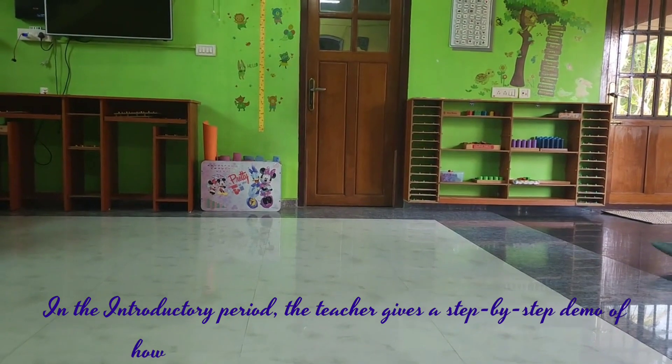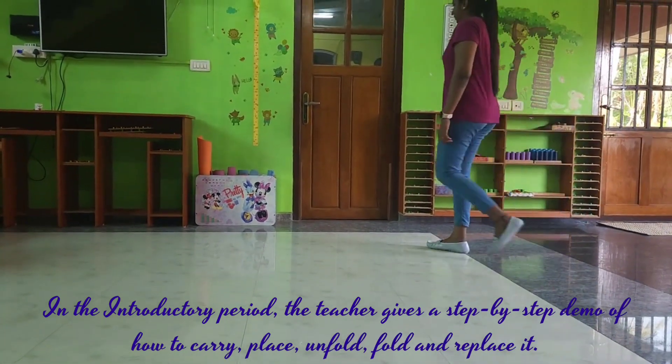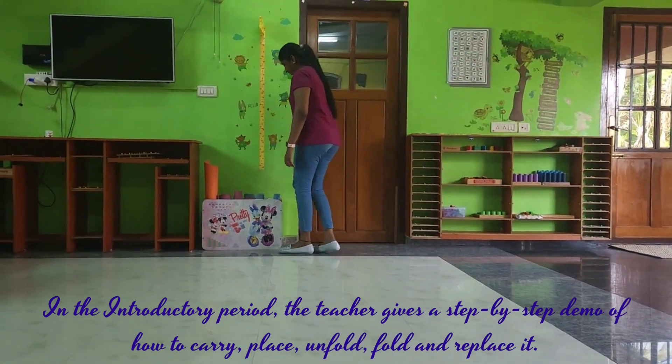In the introductory period, the teacher gives a step-by-step demonstration of how to carry, place, unfold, fold, and replace the mat.